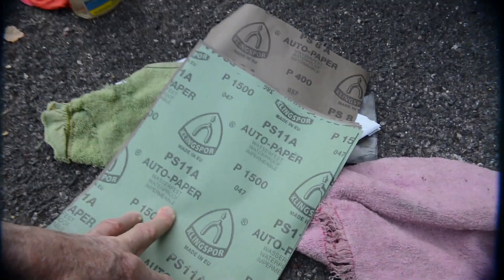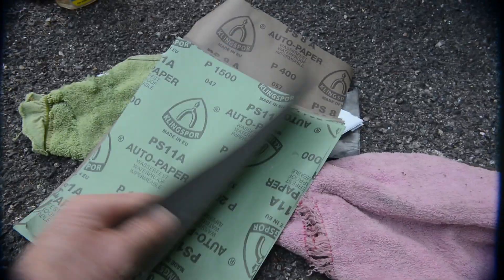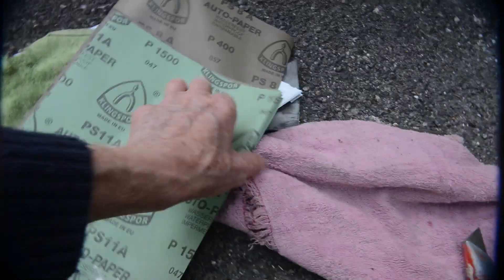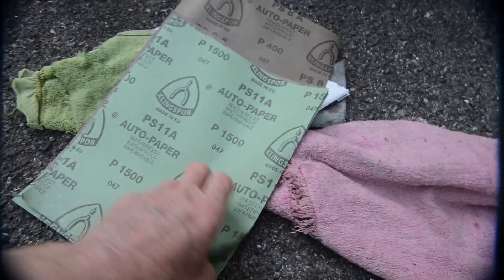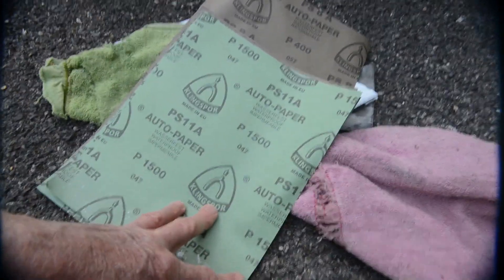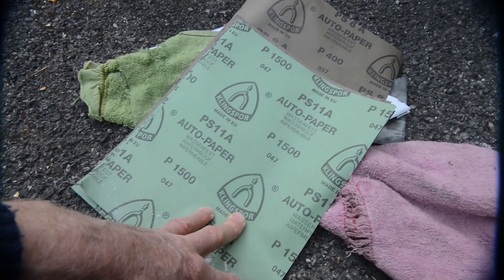What we're going to be using today is what we used to call emery cloth — I think it's now just called abrasive paper or wet and dry paper. This is a whole set here I got from eBay. It goes from 400, which is very coarse, up to 1500, which is so fine that you barely feel any abrasiveness at all. We're going to try this on the headlamp and see if we can scrub out these tiny tiny cracks which make the headlamp all muzzy and hazy.